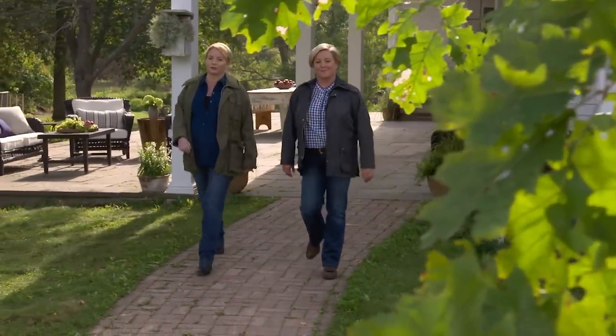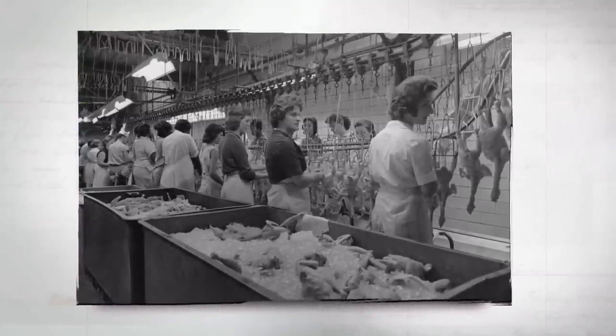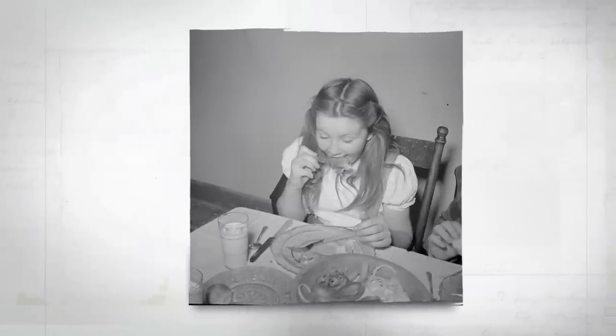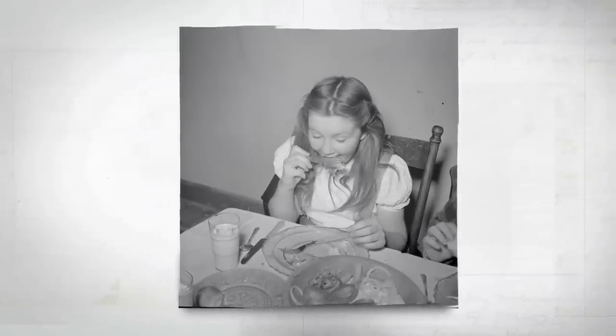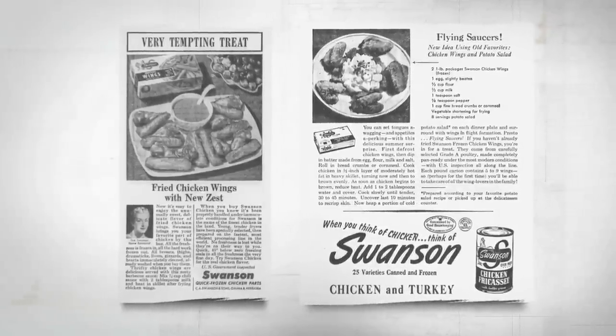Before the 1930s, you could only buy a whole chicken, not the parts. So if you wanted chicken wings, you only got two and they came attached to the bird. After World War II, poultry production was mechanized and chicken parts became a lot more available. This meant economical cuts like chicken wings were finally available in bulk for the home cook. Over the years, chicken wing recipes really took off — they could be deep fried, baked, fricasseed, or even deviled. Nowadays, chicken wings are more popular than ever. In fact, in 2017, it's estimated that Americans ate well over one billion wings on Super Bowl weekend alone. Today, we're going to show you a new way to make chicken wings — we're frying them on the grill.